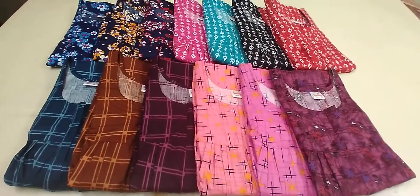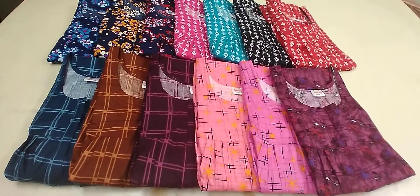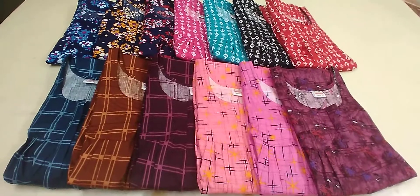Hi guys! Welcome back to our channel! In this video, we will show you the art of creation. This is the 9D collection channel.